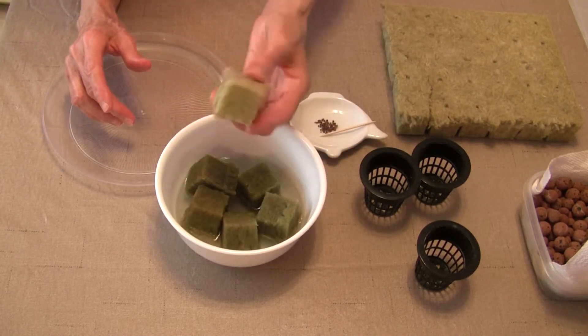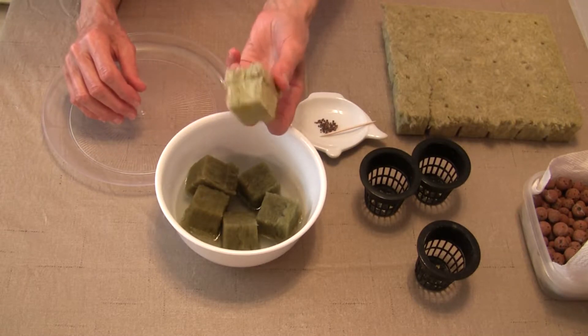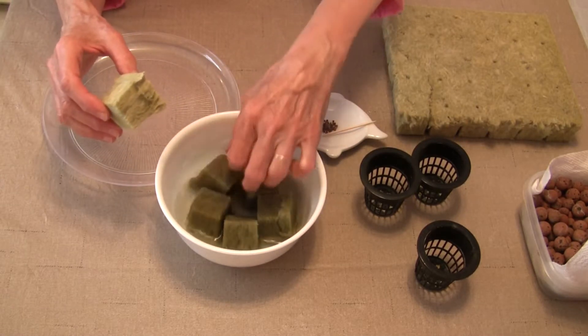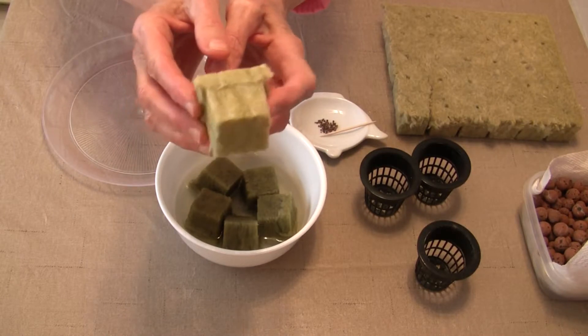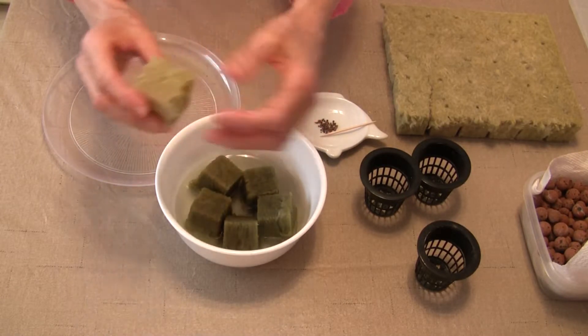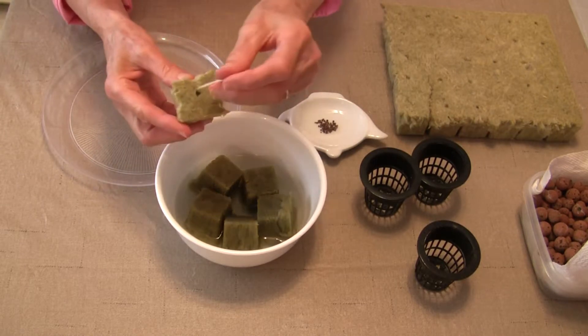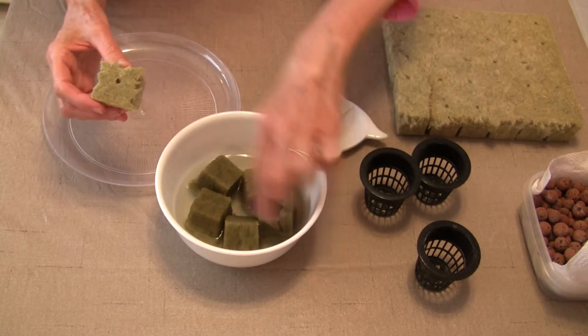These are very lightweight. Rock wool is rock and chalk that was melted down, spun into fine fibers, and then formed into this little cube. It usually has a little bit of a hole in it that you can see, and that's where you put your seeds in. I'm going to show you how to do this.